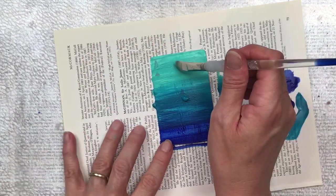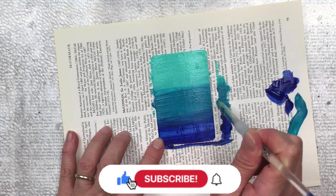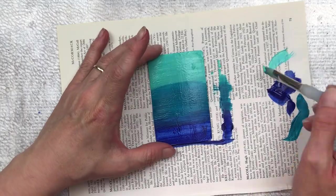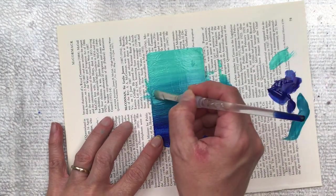Please let me know in the comments below what colours you'll be using for your card. I would love if you subscribed to my channel — I have lots of tips, tutorials and flip throughs coming your way. Also hit the little bell so that you're notified every time I upload new content. I also have a really big Christmas giveaway coming up in October so watch out for that.